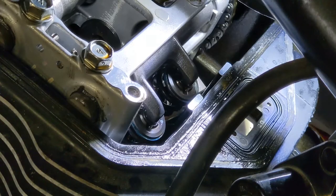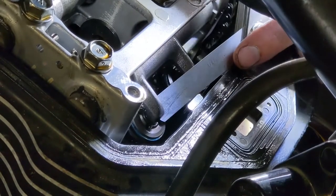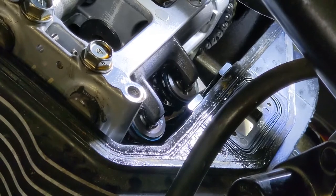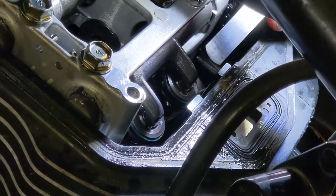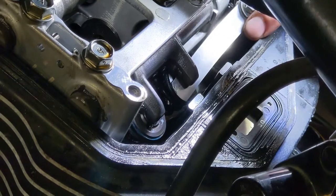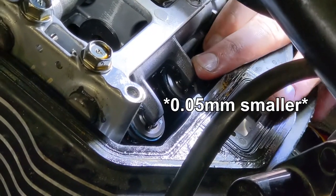The exhaust valves need to be between 0.2 and 0.3mm. Trying the 0.2 — it's not going in there. It goes in on that side but it's a little tight. Going a size down to 0.18 — that's also not going in on the first valve. It is going in on the other one, so that one's in spec. But it looks like we've got one that's going to need a different shim. Trying 0.15, which is five hundredths under the minimum spec — that one goes in and feels pretty good.